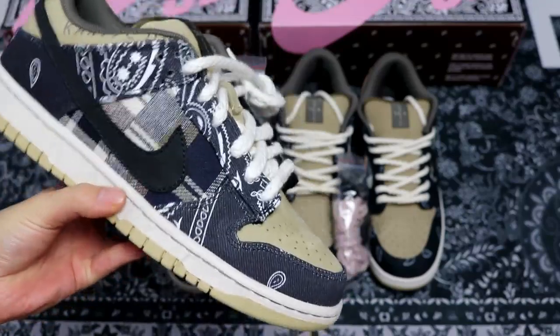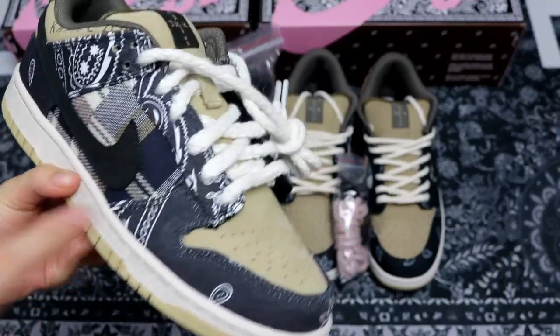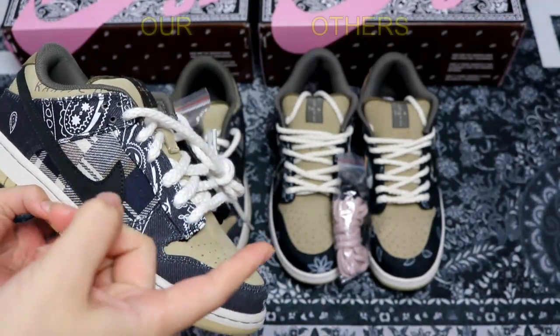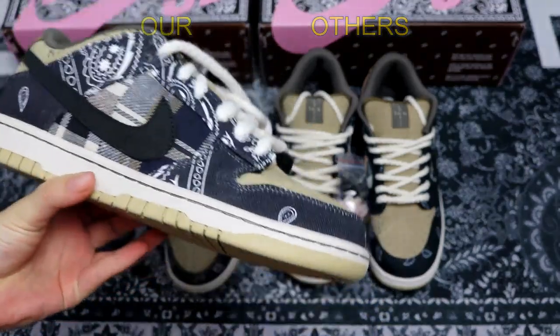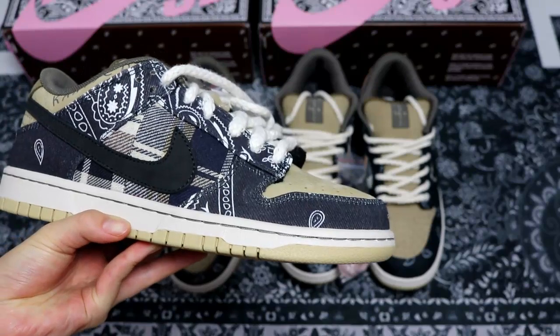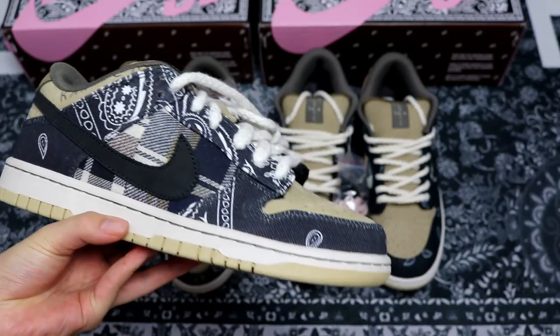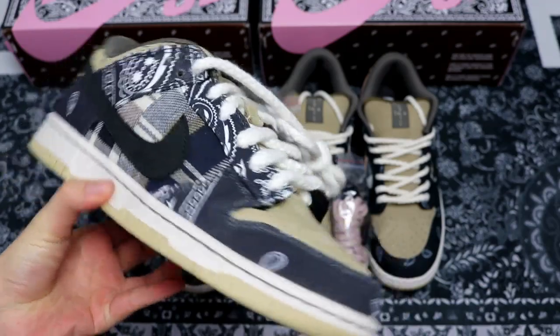This is our final batch 1.1 version, and I'm going to compare it with our factory shoes — the right pair you see here — to show you the differences between them, so you guys can see which one is better and make a better choice when getting the shoes. Okay, let's begin.